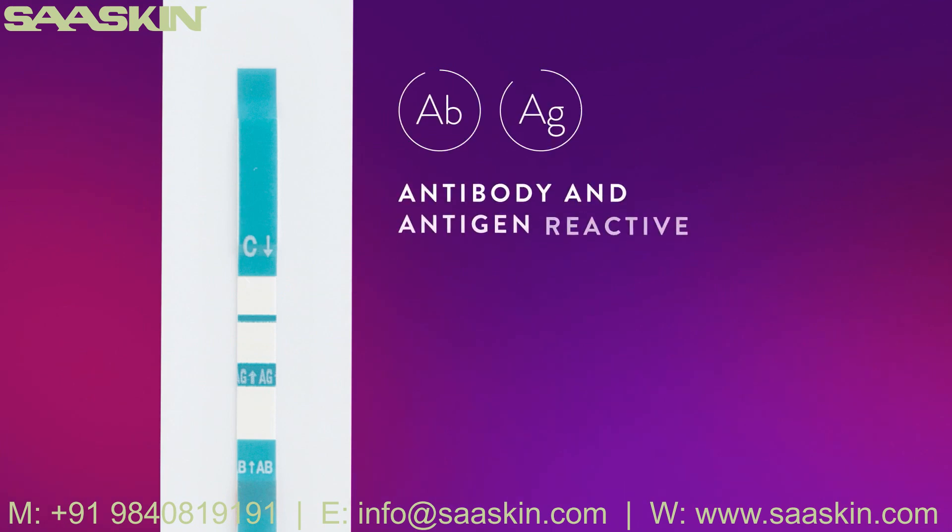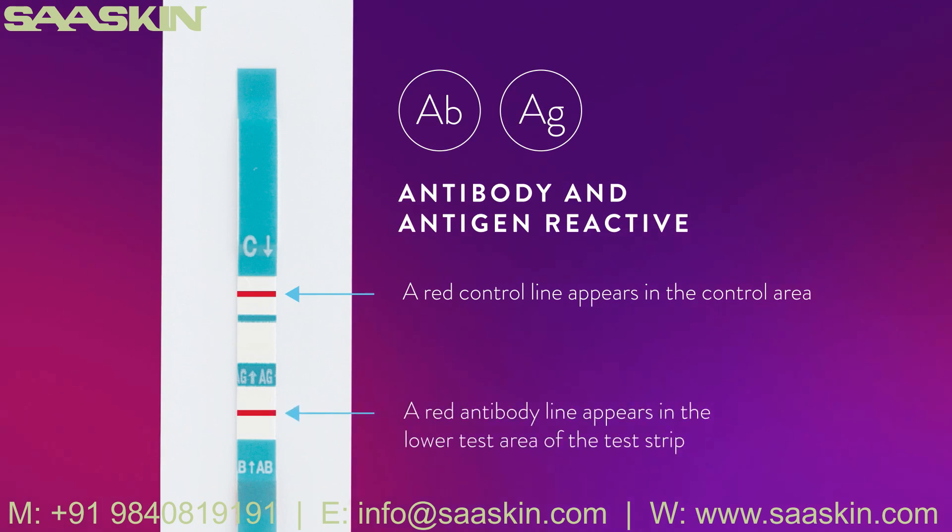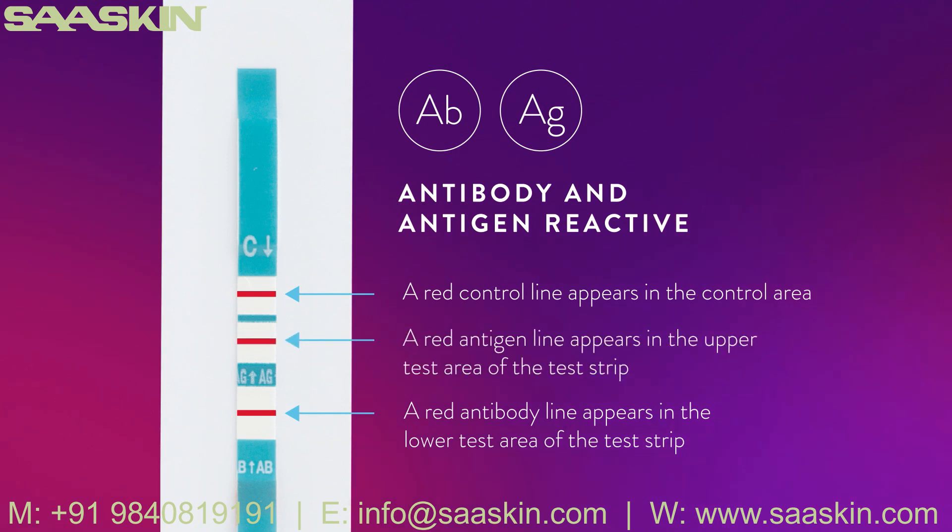Antibody and antigen reactive: A red control line appears in the control area, a red antibody line appears in the lower test area, and a red antigen line appears in the upper test area. The intensity of the antigen, antibody, and control lines may vary. Any visible red line in the control area, the lower test area, and the upper test area, regardless of intensity, is considered reactive.